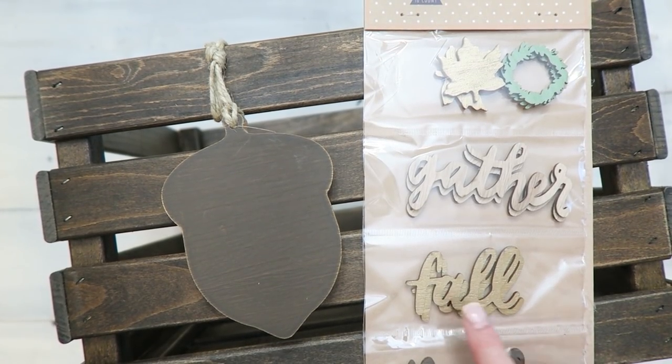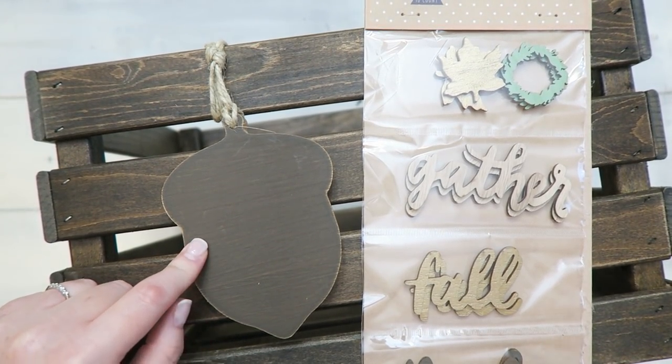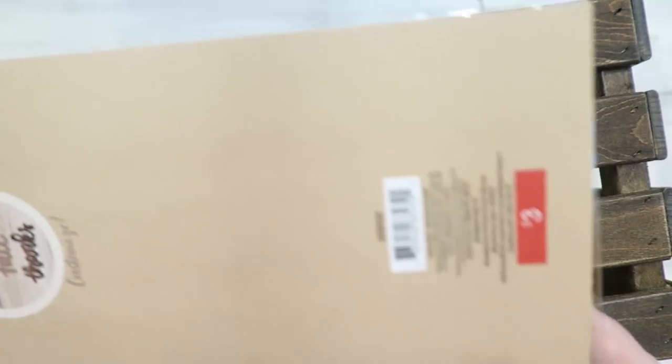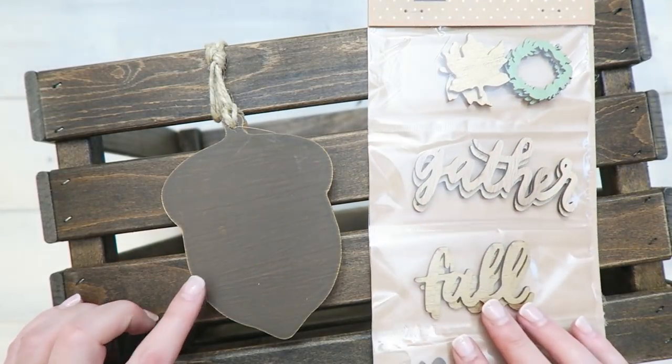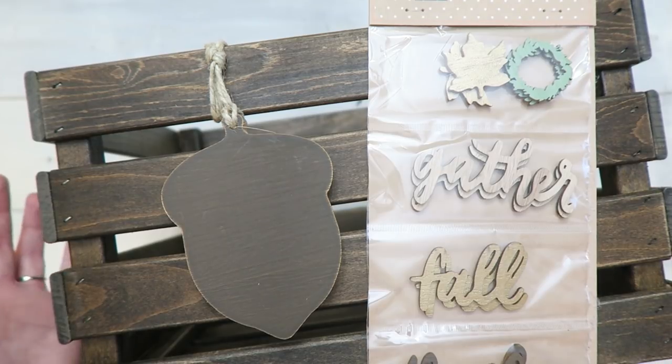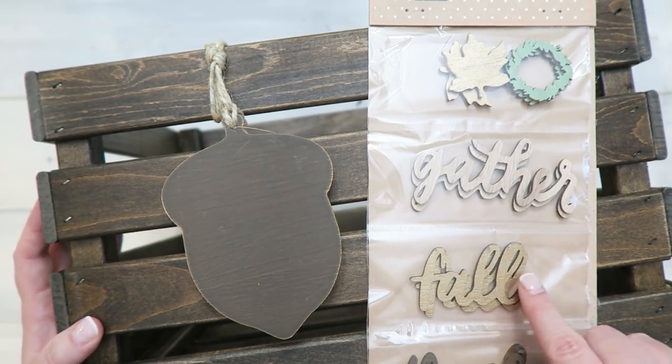Okay guys, so I think I'm going to add the word 'fall' to my little acorn here. I picked up these adhesive wood shapes from the Target Dollar Spot for $3. Of course, this acorn can be removed after the fall season and the crate can be used year-round. But today, since I'm in the fall mood, I thought I would add a little fall.